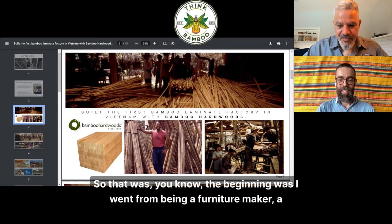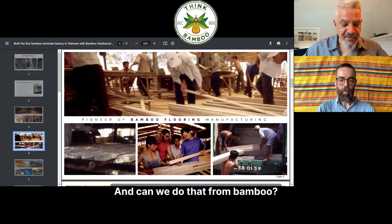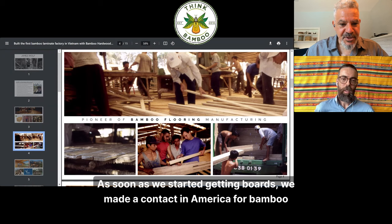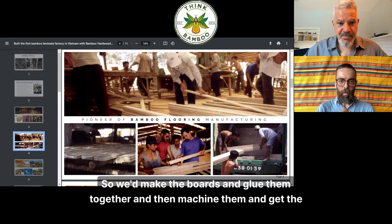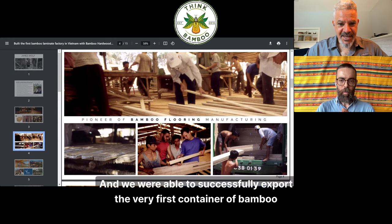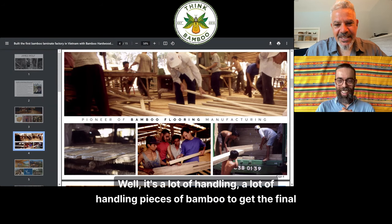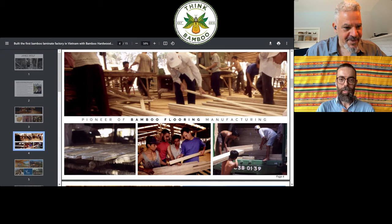The beginning was I went from being a furniture maker and woodworker to — hey, can we come up with a more sustainable kind of wood, and can we do that from bamboo? As soon as we started getting boards, we made a contact in America for bamboo flooring. We'd make the boards, glue them together, machine them, and get the quality control for the tongue and groove. We were able to successfully export the very first container of bamboo flooring to America. Wow.